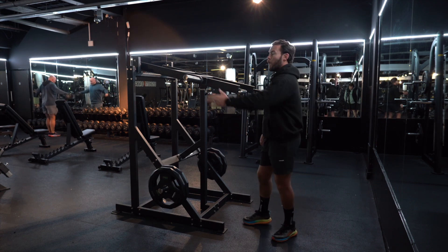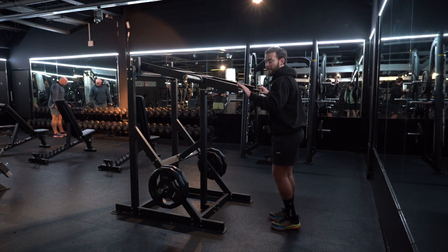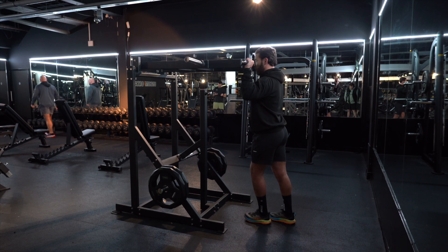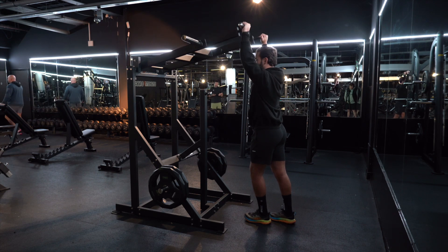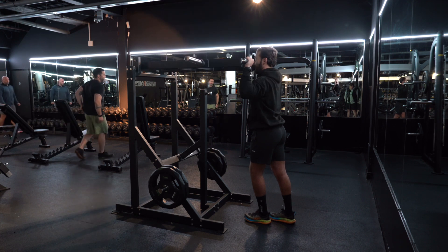What you do is load your weight onto your bullhorns on either side. From there, you're going to take the handles in line with your ears, drive all the way up to the ceiling, come back to your ears, all the way up to the ceiling, come back to your ears.